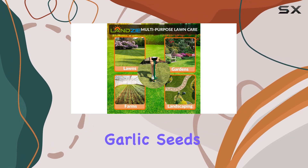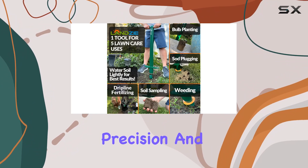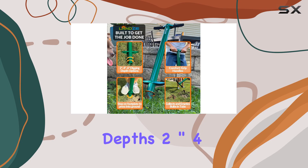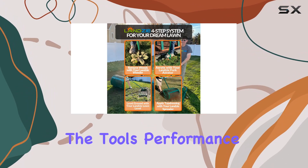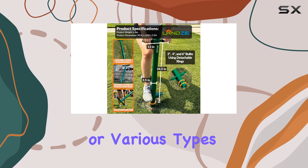Whether you're planting garlic seeds, tulip bulbs, or allium bulbs, this tool provides precision and ease. Its three adjustable digging depths — two inch, four, and six — allow you to customize the tool's performance according to your needs, whether you're dealing with different soil conditions or various types of grass.